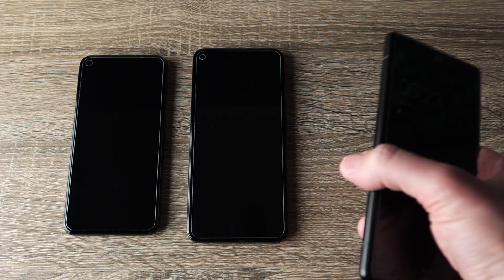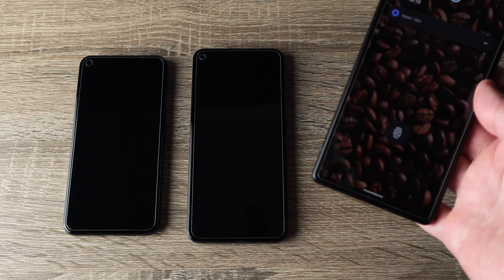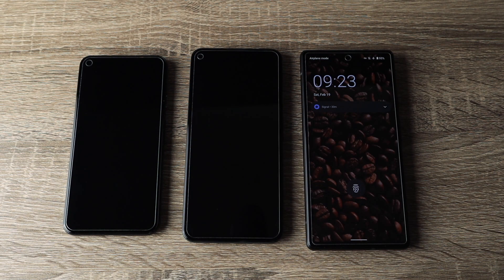This isn't even the pro version — this is just the regular Pixel 6, the smallest one you can buy, and it's a large phone. So if you do have smaller hands, this might not be a great phone for you.